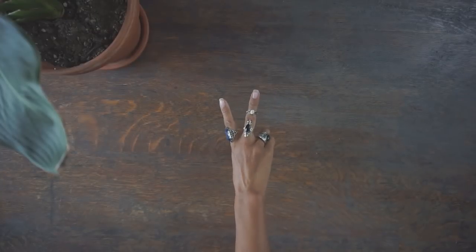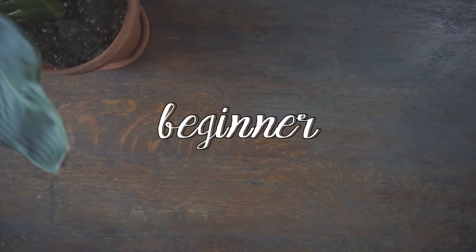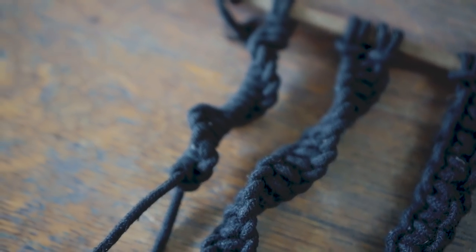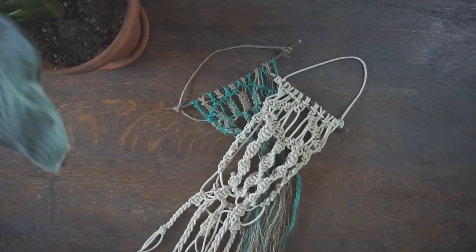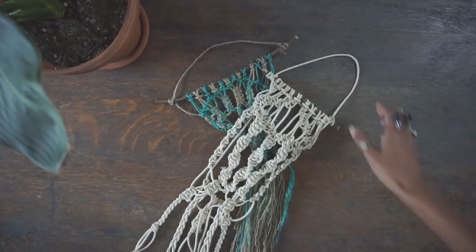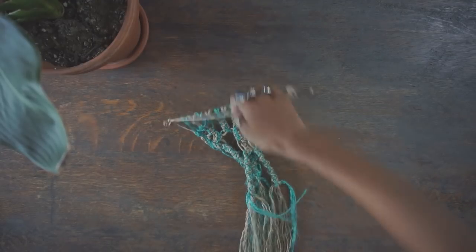Hey everyone, it's Audrey. This video is going to be a beginner's tutorial on some basic knots that I think are really easy to learn so that you can create your own macrame decor. This tutorial isn't going to be on how to make a specific project, but rather the knots used in order to do so. So if that's something that you'd like to learn, then keep on watching!